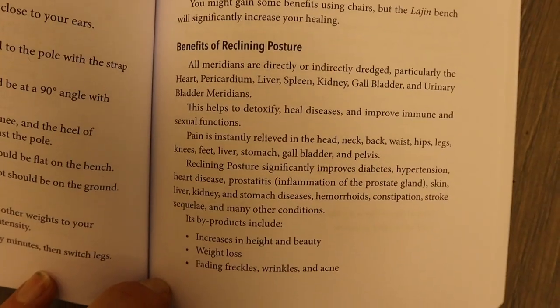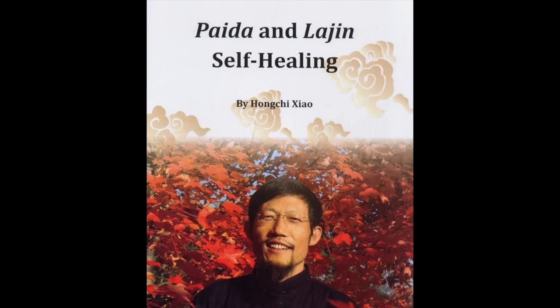Disease-wise I won't go into it too much, but you can research more for yourself either on the internet or via Master Hong Qi Zhao's book, or just try it and find out.